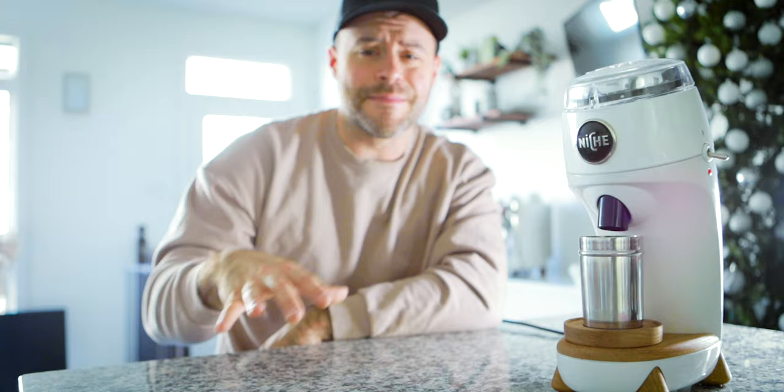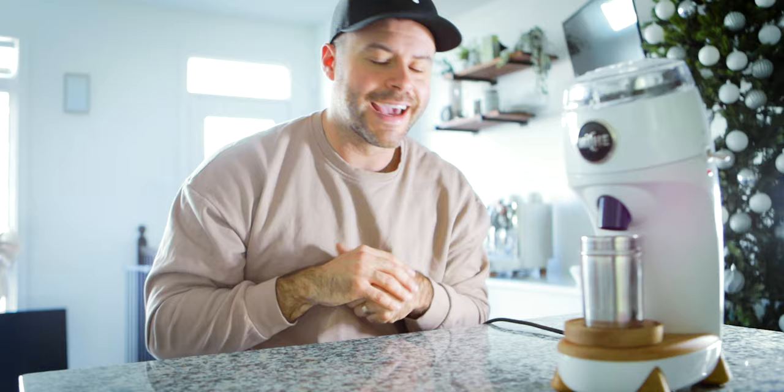Low retention is the most important factor when swapping between two brew methods — even more so than grind quality, which you might debate me on. But if it has retention, that's a nightmare: you have to purge so much coffee, waste so much coffee, which nobody wants to do. It's expensive and wasteful. The Niche Zero is really great for that.